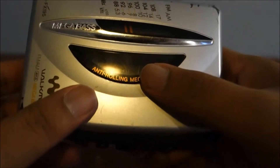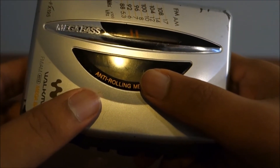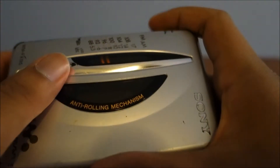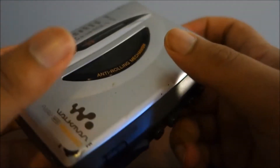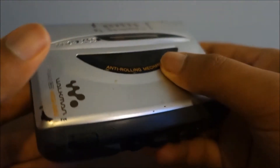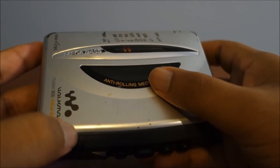Hello YouTube Universe, this is Hydrange9, and today I'm going to be doing a bend test, which recently got in vogue with Unbox Therapy's iPhone 6 video. So now I'm going to do it with the Sony Walkman WMFX195 from around 1997, and let's see whether it fares better than the iPhone 6 Plus, because that was pretty bad.